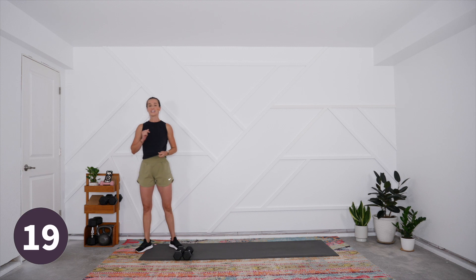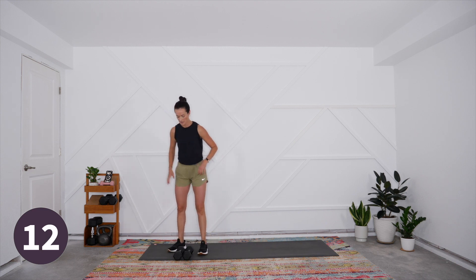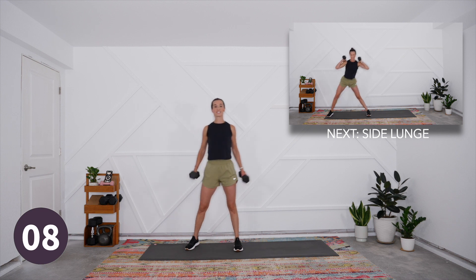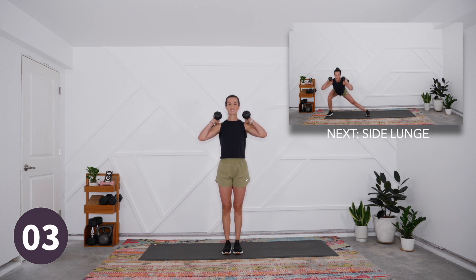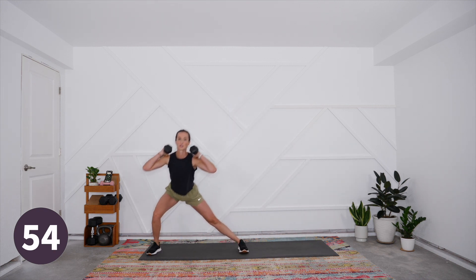Side lunges next — this is our final exercise of this weighted total body portion, and then we're coming down to the mat for core work. We're going to switch our intervals up just a little bit and use a single dumbbell for that work. Let's get ready for our side lunge — take the weights into the position that is best for you, and we're stepping out side to side. Let's begin — step it out and get that nice range of motion with this lighter load, exploring that deeper stretch across the inner thighs and then power up.